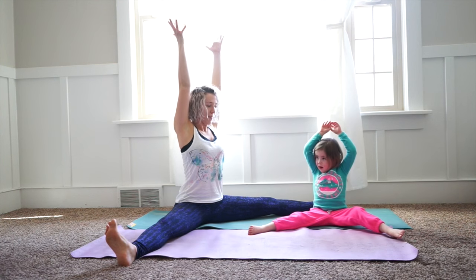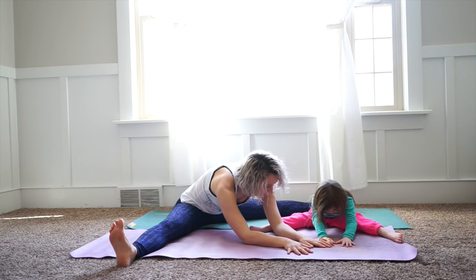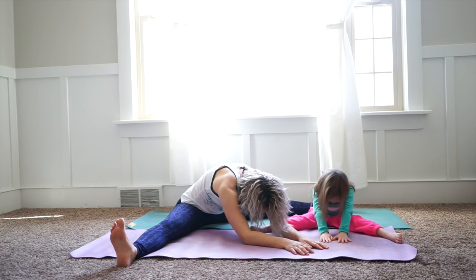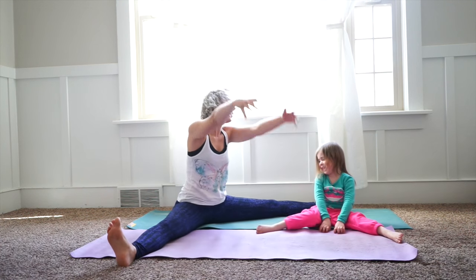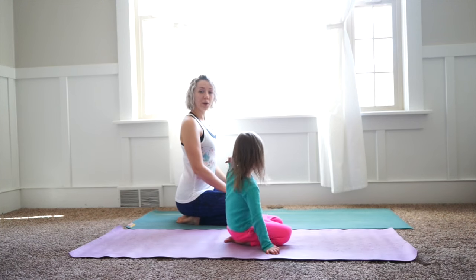One more — inhale, bring your arms up nice and tall, and then exhale once more, fold down, maybe going a little bit lower. Bring your elbows down, maybe can you bring your face down to the ground? Good job, Hannah. Inhale, bring your arms up really tall, and then bring your hands down. Good job.